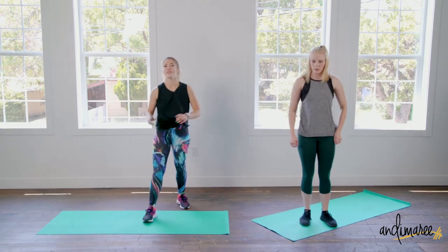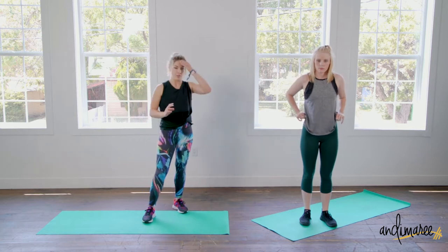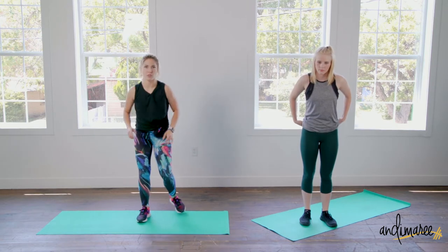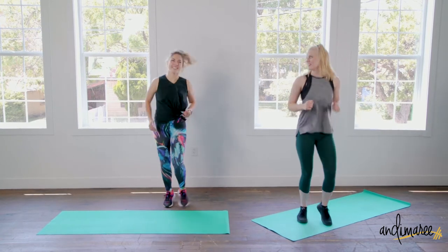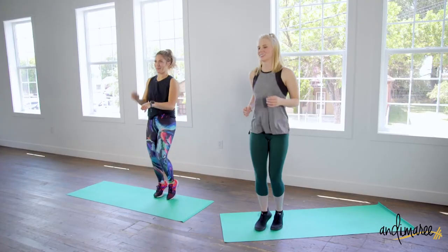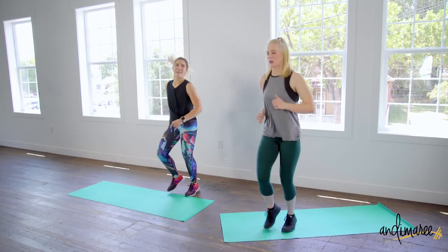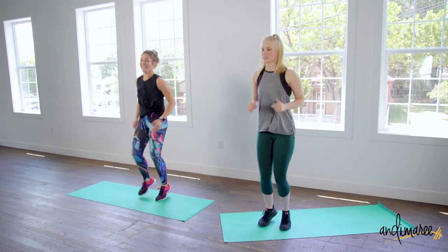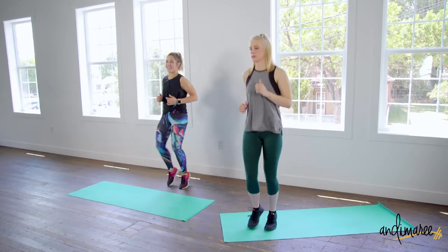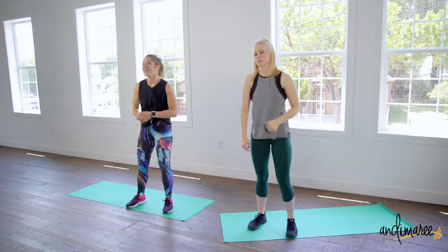This next one we're just gonna jog in place — it's kind of like an active rest. We're still moving, still sweating, but just taking down the intensity for a bit. Jog however you want, wave at your neighbors. Five more seconds — three, two, and one.